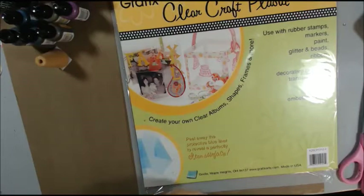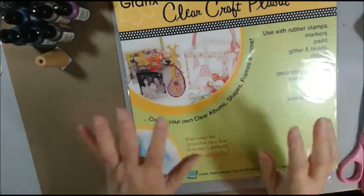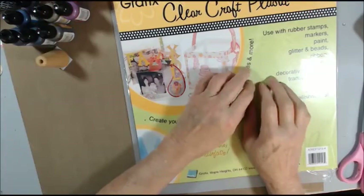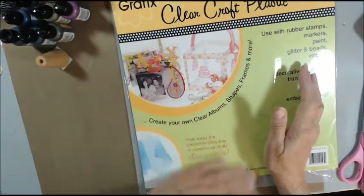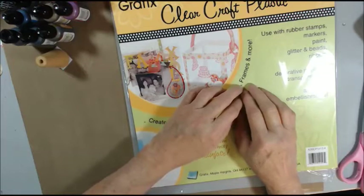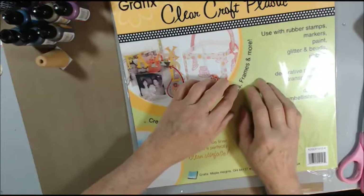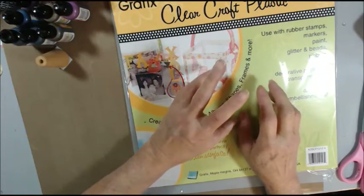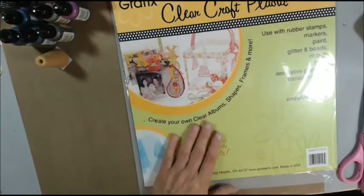you need to go watch her video. She saves packaging, and she was doing some cute little birds — cut them out with her Tim Holtz die — and then she used packaging to cut them out, embossed them and painted them, and they are so cute for her Christmas tree. You might want to go over there and watch it.